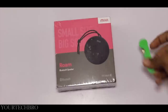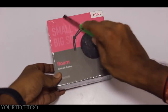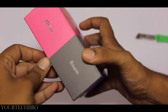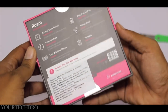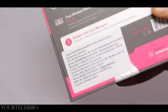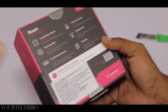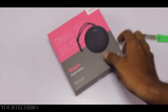Here we have the box packaging itself with a pink and gray combo that looks attractive. At the front it says 'Small Size, Big Sound.' At the back you get the key features of the product. It gives a one-year warranty, and the product price is 299 quoted on the box, but you get it for 1500 on Amazon, so I'm really curious to unbox this.